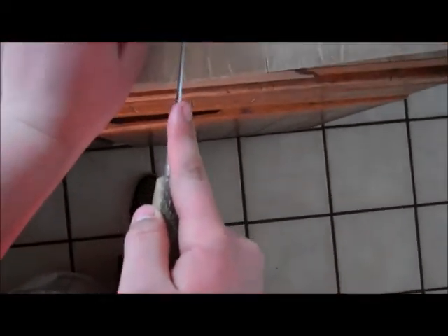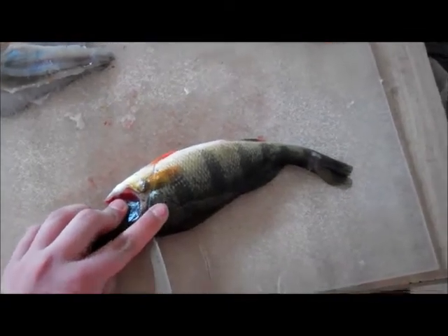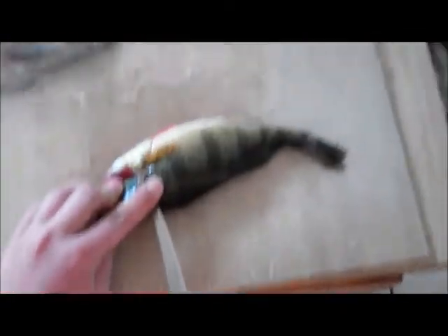Once you have that cut made, what you're going to do is slide your knife sideways down the length of the dorsal fin.